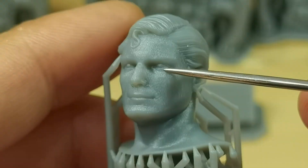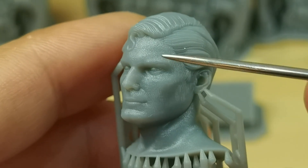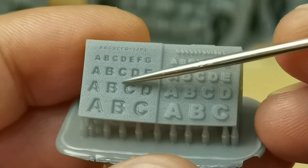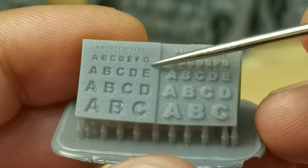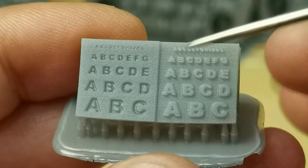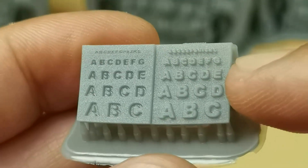This 1:12 scale head sculpt has quite good details but got texture all over the face, which is not part of the model. Same with the letter model — the surface should be flat. Some say it's because of the ACF film, but I'm working on another test for a continuing ACF film review after this video. So far I do not see the texture from my other tests.